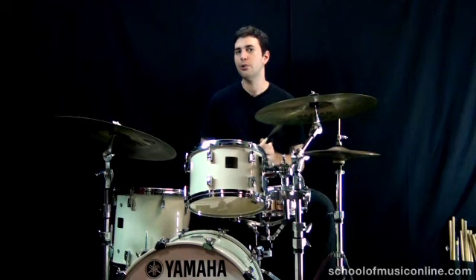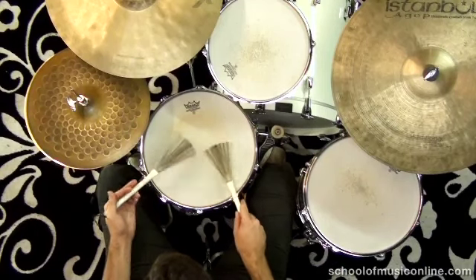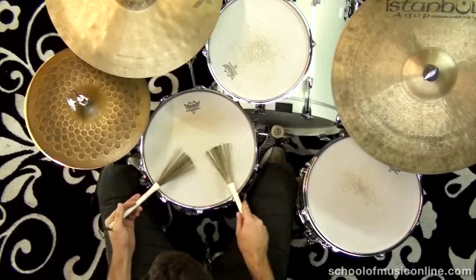Okay, so let me now combine those two in a few different ways, and I'll bring the tempo up to a proper samba tempo to show you what that sounds like.